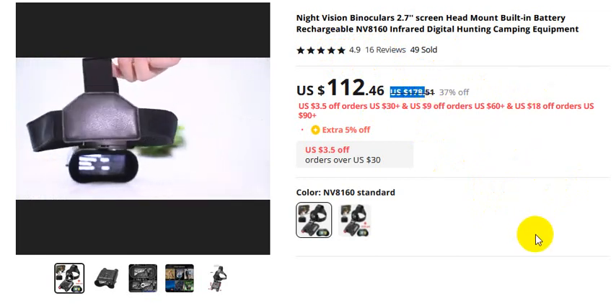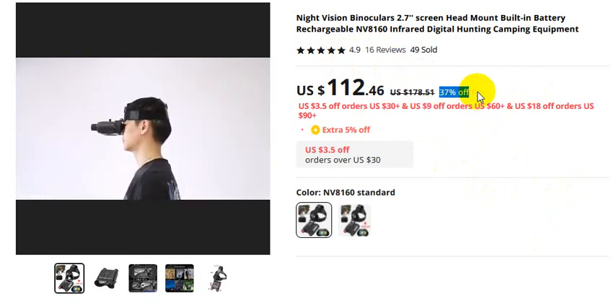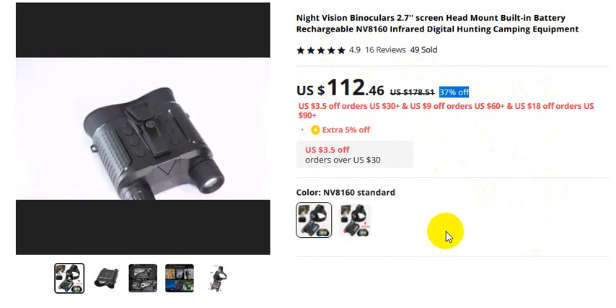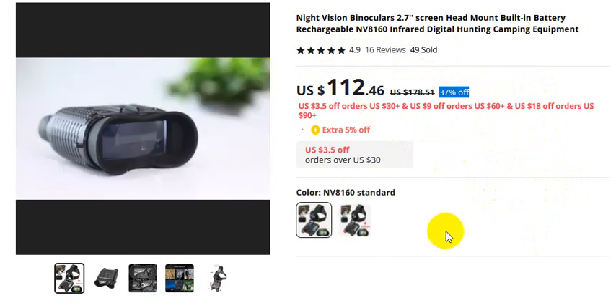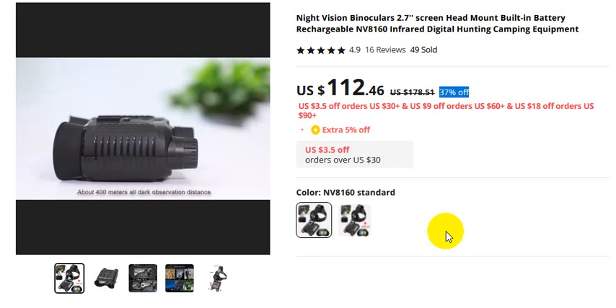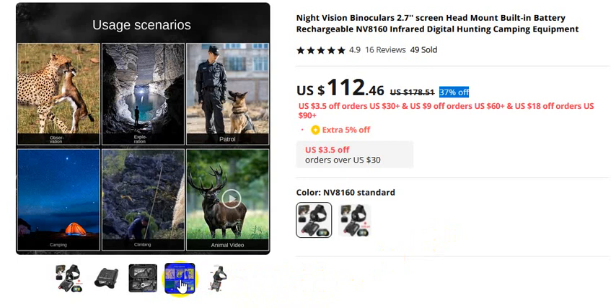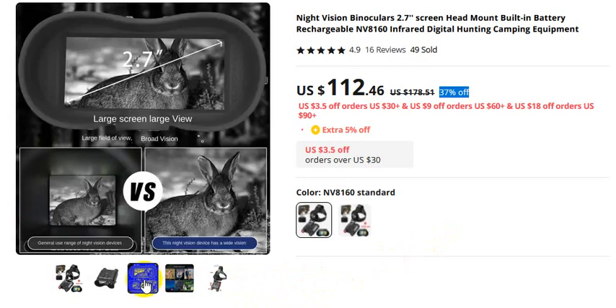The original price is $178 US dollars, but after the 37% discount, this is the discounted price. Now I'll share some pictures about this product: first, the product details; second, usage scenarios; hard-on large screen, large view; and a versus comparison.